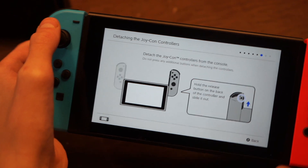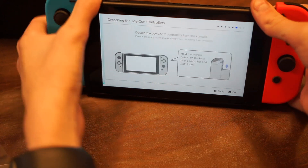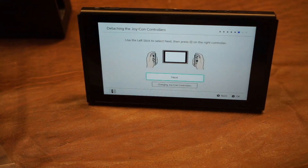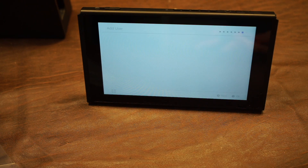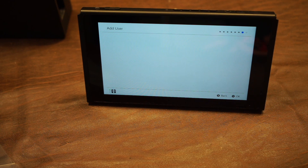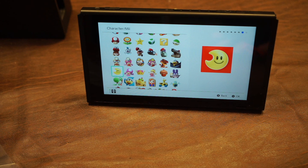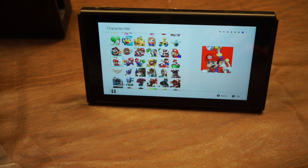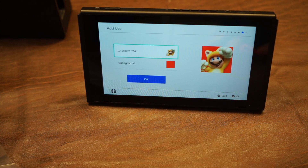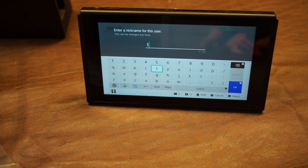It prompts us to connect to a TV, but we don't have to. Next, it instructs us to detach the Joy-Cons. We can do that, and we can also use the kickstand. It tells us about detaching them and using the kickstand. And now we can add our user — it asks us to create a new user or import one. Now we can enter a name for the user, and you can always change this later in settings.